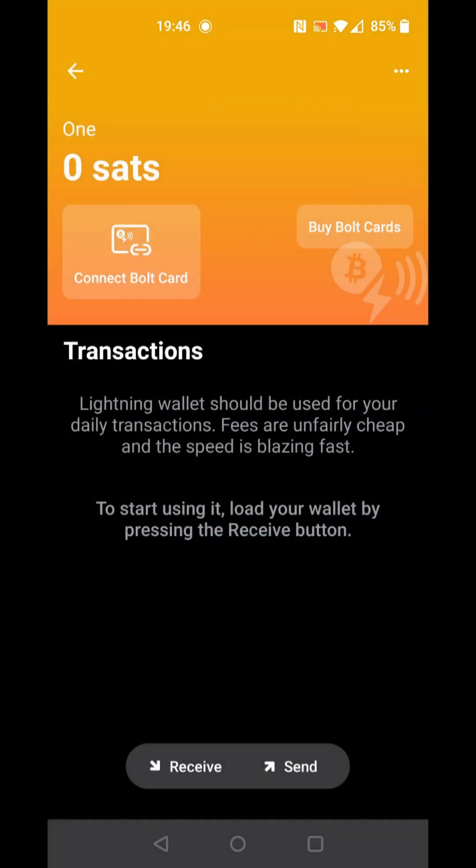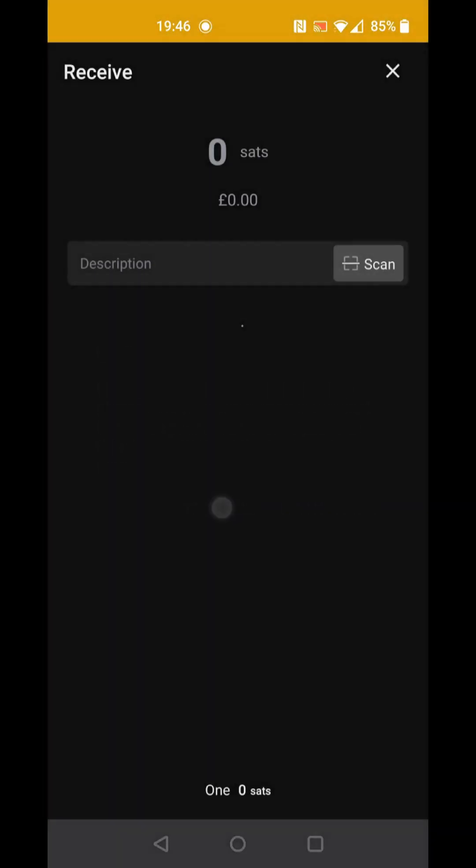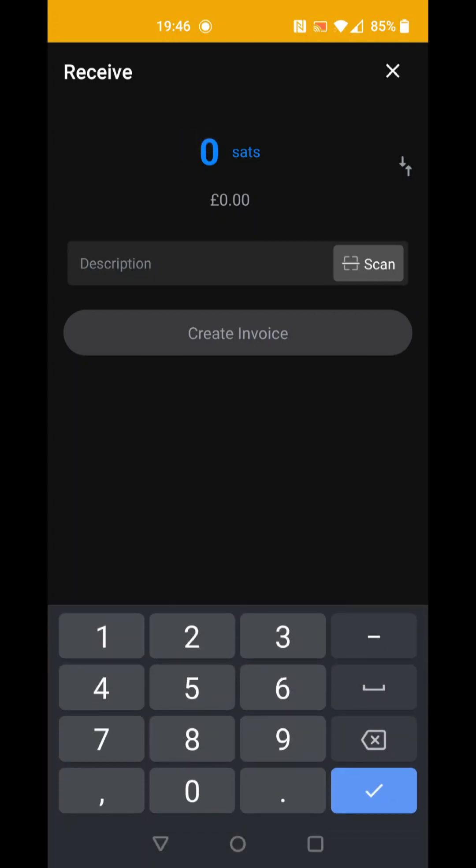We can add funds to the wallet by clicking Receive. Confirm that you have saved your wallet backups. Now we enter an amount that we would like to top up with and select Create Invoice.